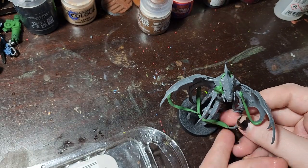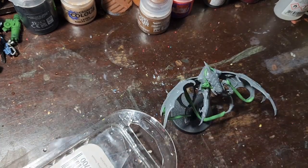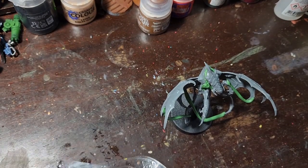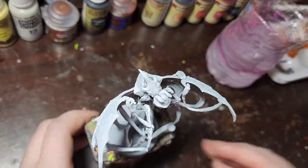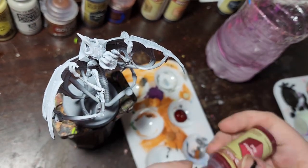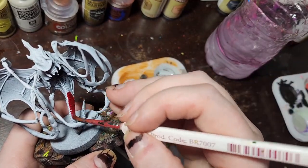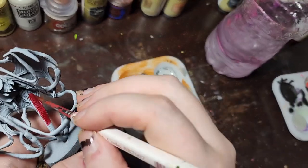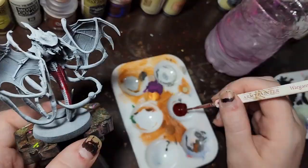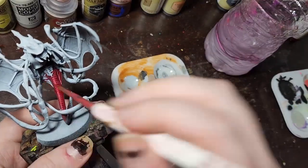I also sculpted a tiny cowboy hat and a little handkerchief for him, so he can be the rootinest, tootinest little Tyranid in the West. I started by painting with some speed paints from Army Painter — I just wanted to test them out, thinking about what Joe could do if he decided to continue this army. These are the paints recommended for one coat for beginners, so I wanted to see how they would work.